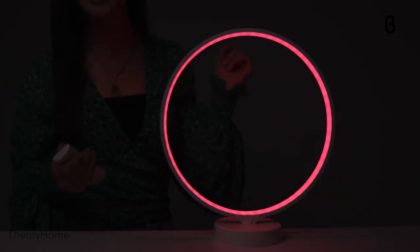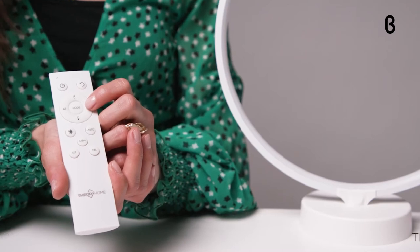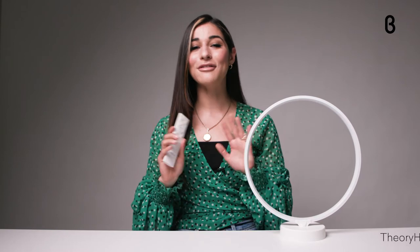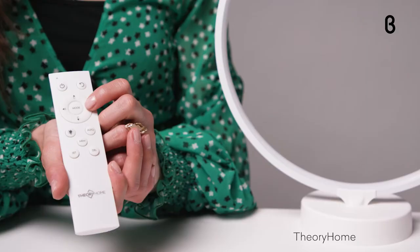The Theory lamp has seven different colors, six different lighting modes, and four brightness levels that you can control with the remote. No need to download yet another app — just keep the remote somewhere handy and you'll be phone-free while you enjoy a book, watch a movie, or have a dance party in your room with the Theory lamp, like I often do. There are 168 multicolored lighting effects to choose from.